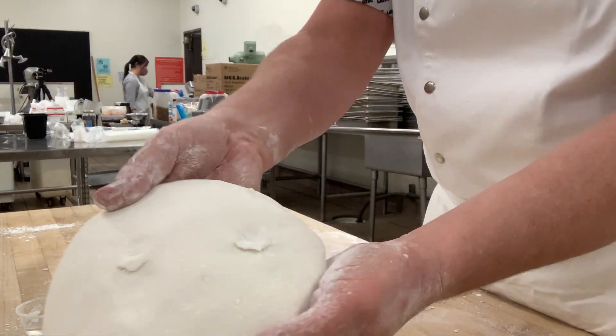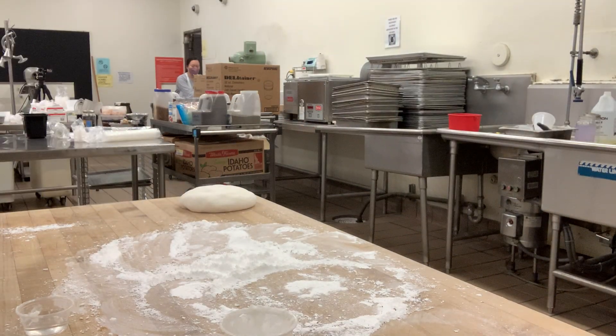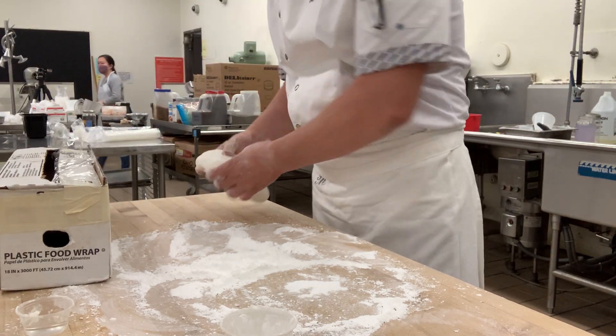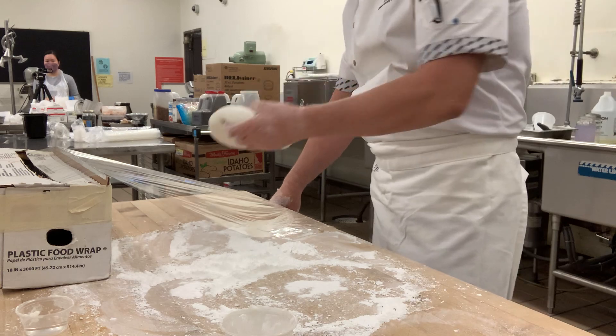We now have a beautiful rolled fondant. We'll wrap it up with plastic wrap and store it. We're going to do the demo on this tomorrow.